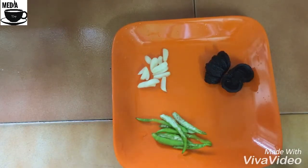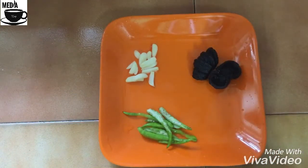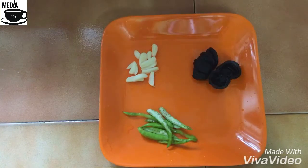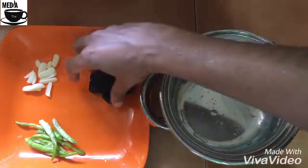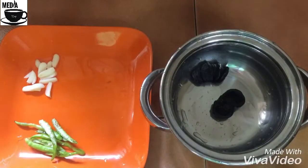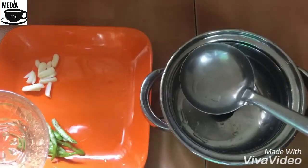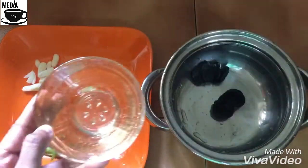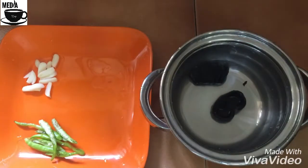Now we will put the coconut oil in the pan. I will add 1 spoon of vinegar and 3 spoons of vinegar. Then I will add a little more of the vinegar.